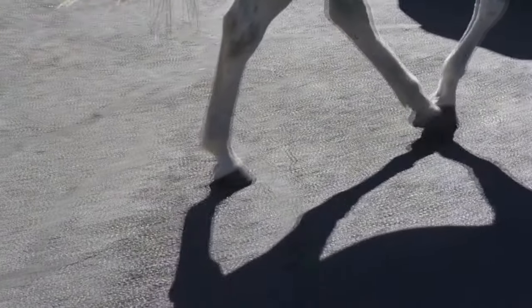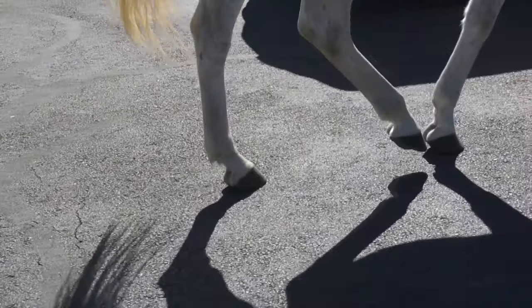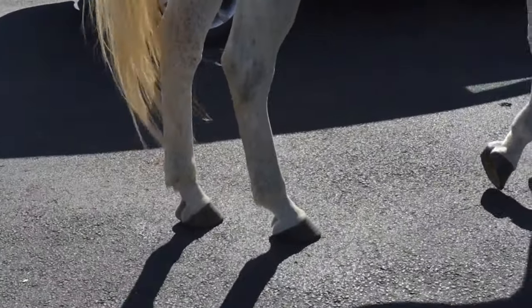Boom. It comes up shorter where the left hind continues to go forward. The right hind comes up shorter. That's fibrotic myopathy.